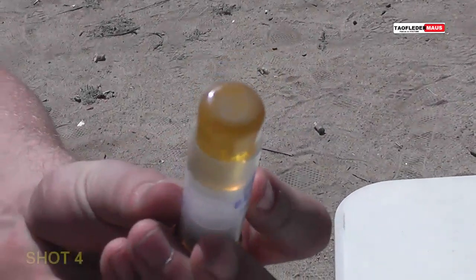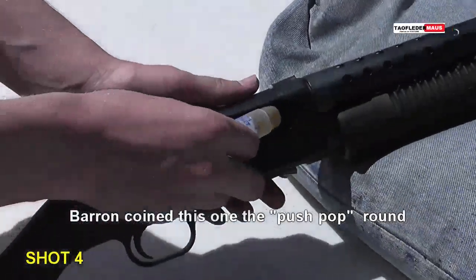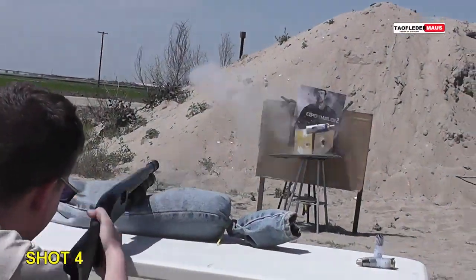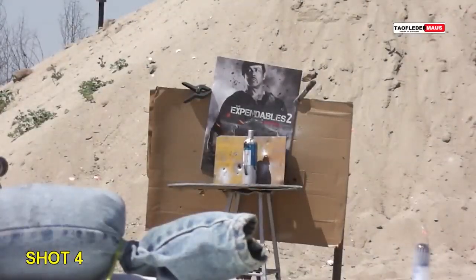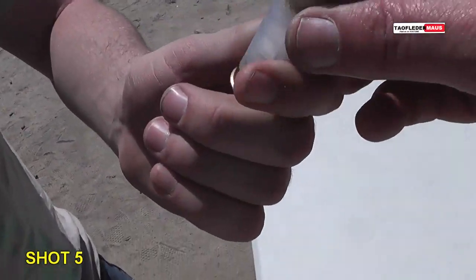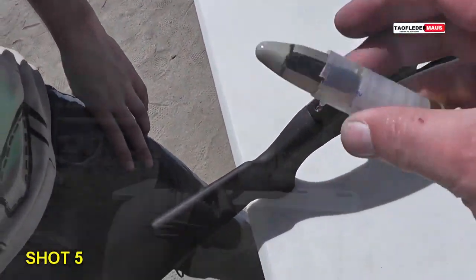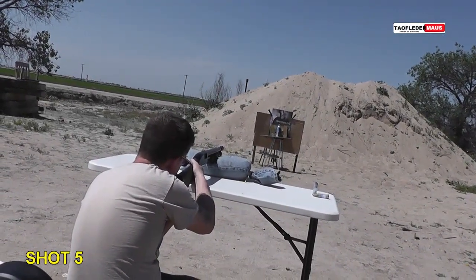Okay, this is number four? Yep, push pop. Okay, let's see how that does. Don't try to compensate now. Hit it. What'd you call that one? The National Geographic one? The National Geographic sized round. Shot five. Hit it.